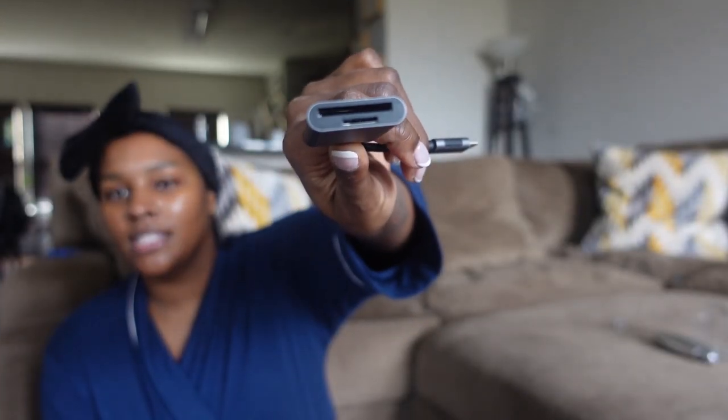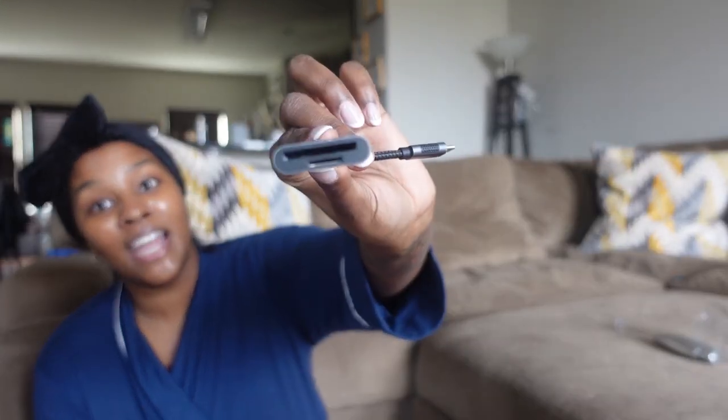Also in the tech category — everybody needs a card reader. This one has a micro SD slot and a full-size SD slot, so it's very handy to have around.